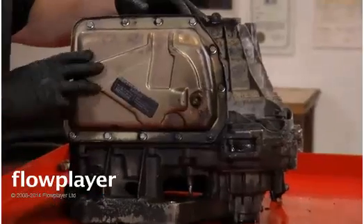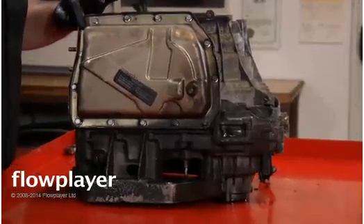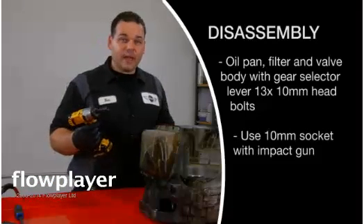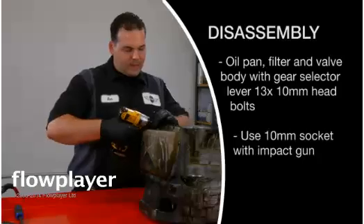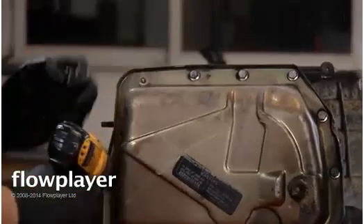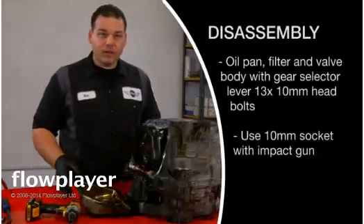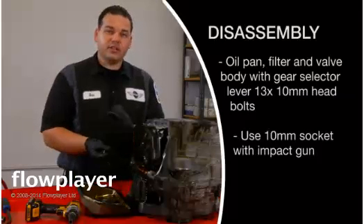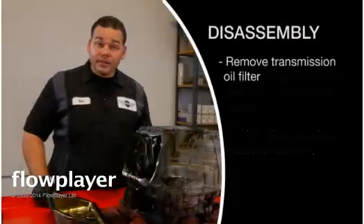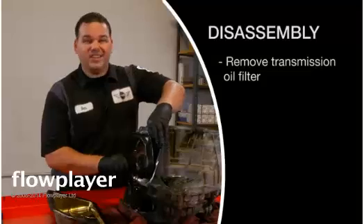To start this, we have 13 10mm bolts that hold the oil pan on, so we just go ahead and take those off. I'm just using a 10mm socket on an electric impact gun. Then once the pan's off, I usually use it to catch all the parts that go inside the oil pan. The next step is we're going to remove the oil filter for the transmission, and that just pops right out.